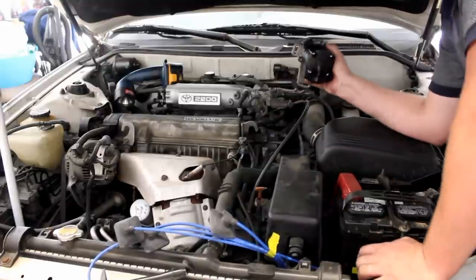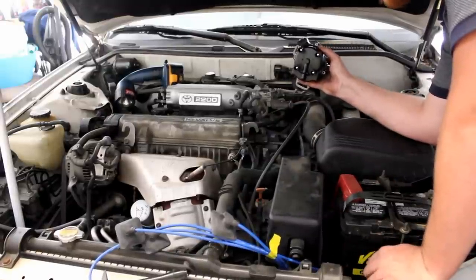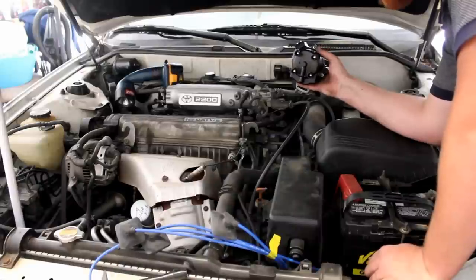So that's how you plug your wires up the right way. I'm not even going to say thanks for watching because I've already said it like three times. That's it.